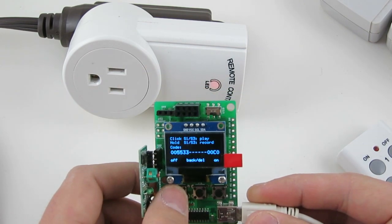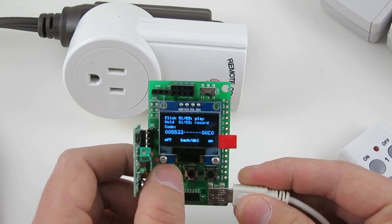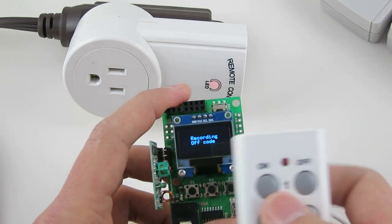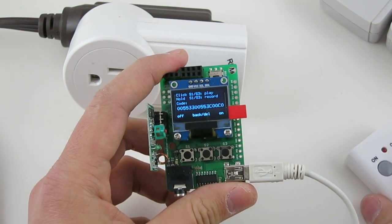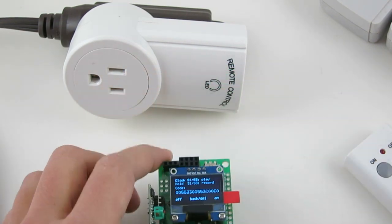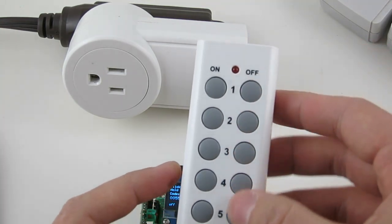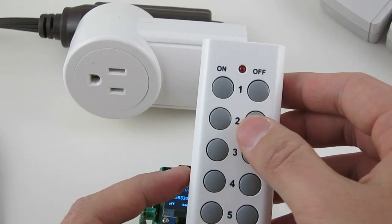Repeat the same process to record the OFF signal. This time by pressing and holding button S1 to start recording, and then press the OFF button on the remote control. Your remote may come with more than one pair of ON and OFF buttons, so just make sure you record one matched pair at a time.